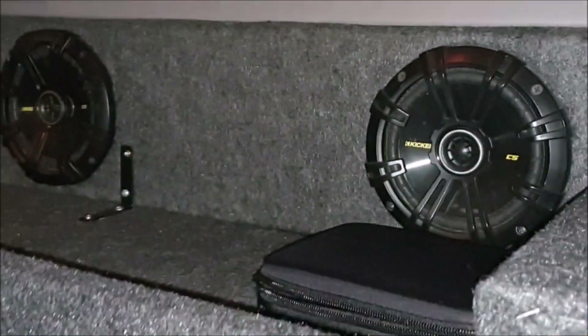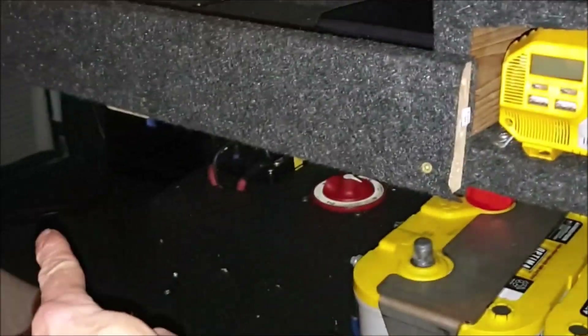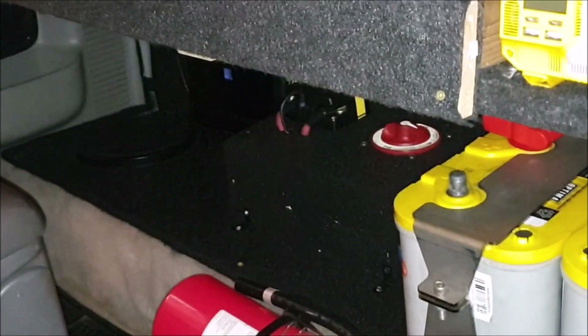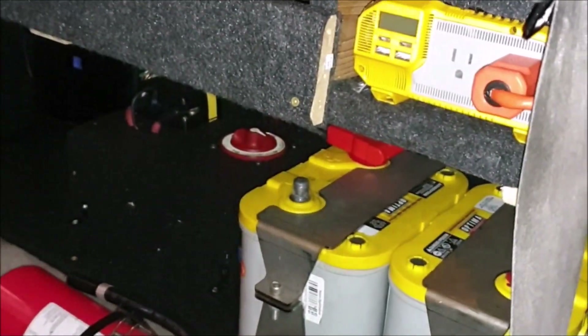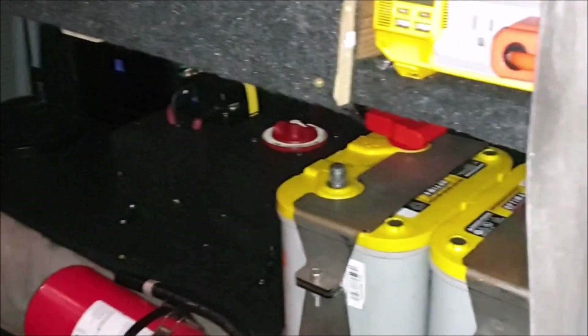You see these two speakers right here? I have two there, plus the two you normally see up front — that's four — plus the two door speakers, so I've got six speakers plus the subwoofer. All six channels are also going through the amplifier, so this thing sounds pretty good depending on what I'm playing.